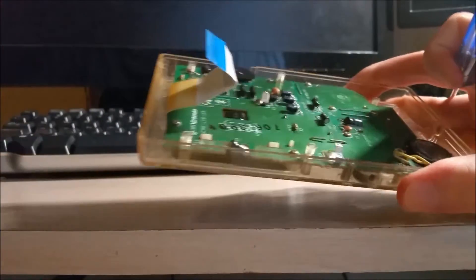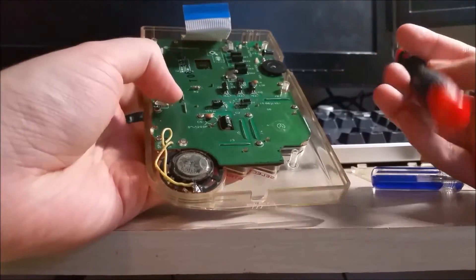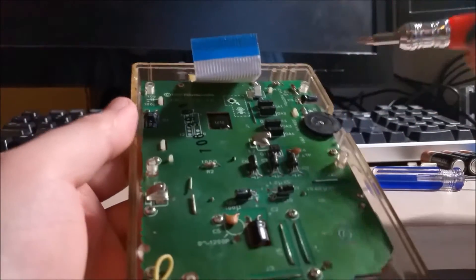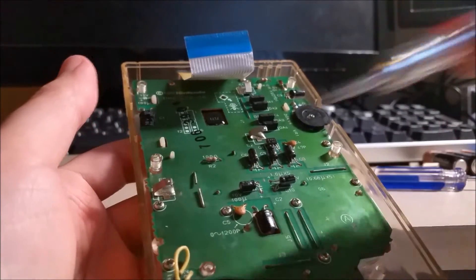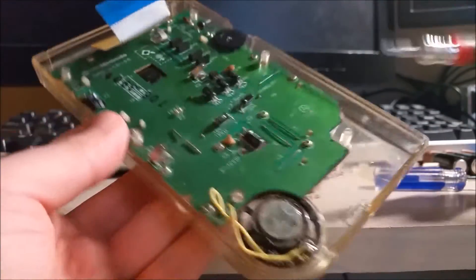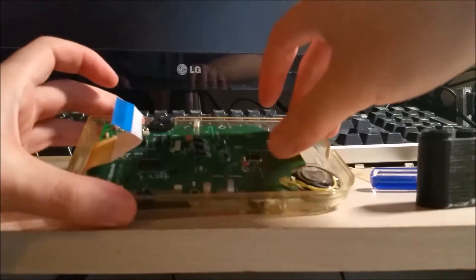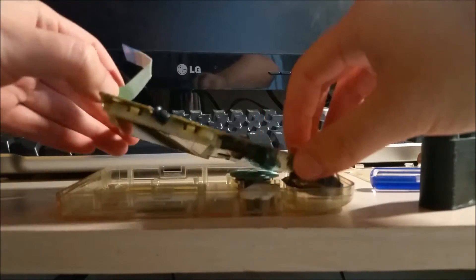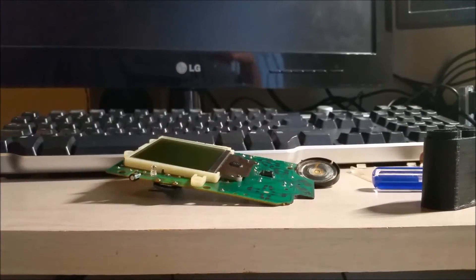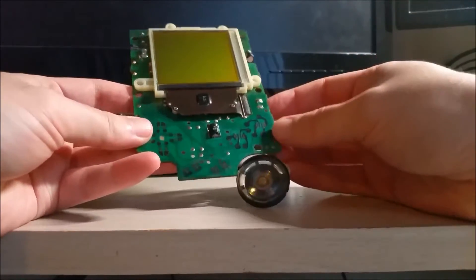Next, we have the front half and there are about a million screws here — ten screws all around the main board. Nintendo is nice enough to put white circles around where all the screws go. Once those are out, we can very carefully lift the entire front board out. All the buttons were absolutely horrendous when I first got this, so I scrubbed them down — hot soapy water does a great job. The speaker was particularly dirty as well, so I took some isopropyl alcohol and a Q-tip and cleaned that up.